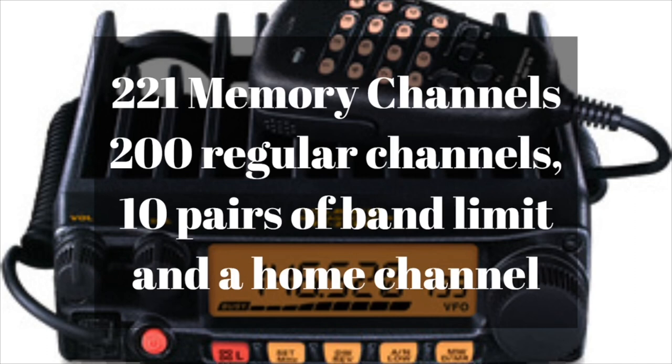There are 221 total memory channels in this radio. 200 of those are regular memory channels, and then there are 10 pairs of band limit channels, which let you set a low and high frequency to scan between. Last but not least is the home channel — basically a one-touch button to quickly get to your favorite channel or repeater.